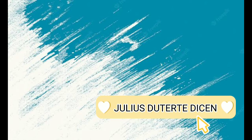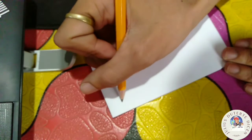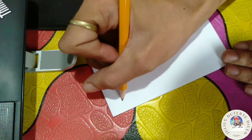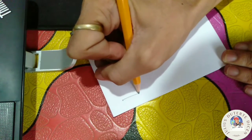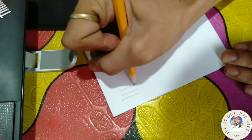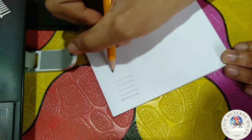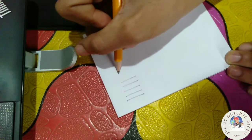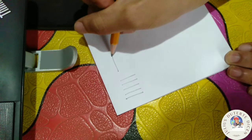Hello everyone, my name is Julius. To draw a straight line, hold the pencil naturally. Spot the beginning and end point, then swing the pencil back and forth between the points, barely touching the paper, until the direction is clearly established. Draw the line firmly with a free and easy wrist and arm motion.